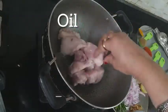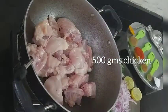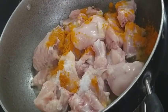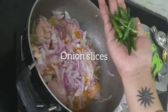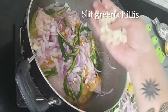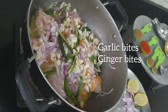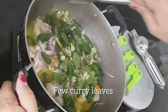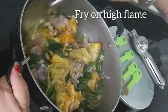In a kadai, add two tablespoons of oil and fry the chicken pieces. Next, add salt and turmeric powder. Then add one big onion sliced, six to seven slit green chillies, a few garlic and ginger pieces. Next, add a few curry leaves. Mix it really well and fry on high flame.